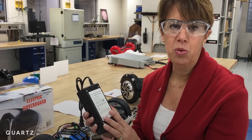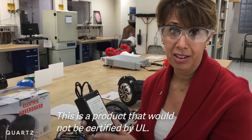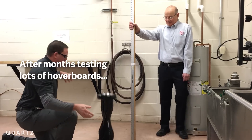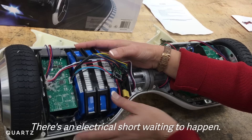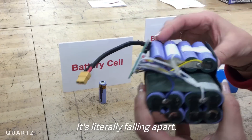I mean, this is a product UL has not seen, and this is a product that would not be certified by UL. There is an electrical short waiting to happen. It's literally falling apart.